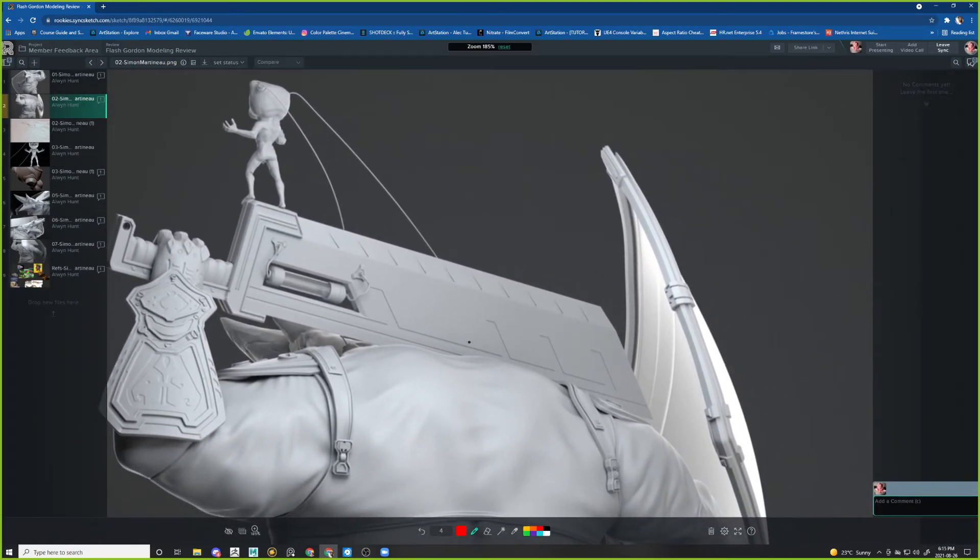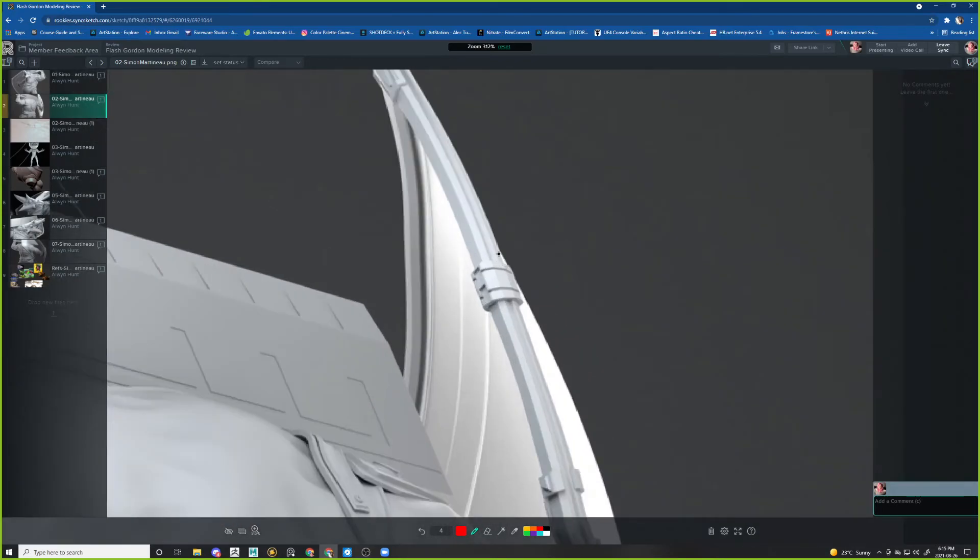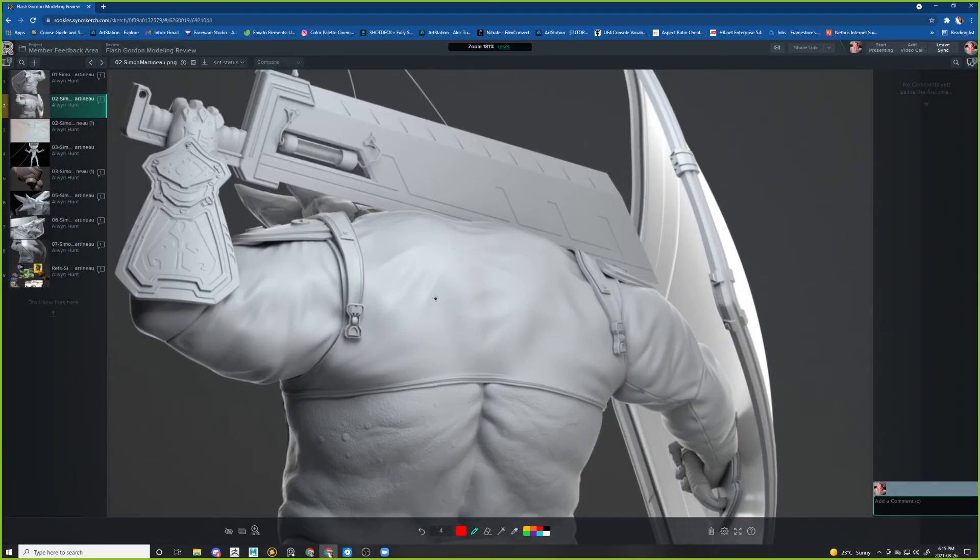Honestly these notes are so picky — I'm picking it apart because I don't have anything else to say. We could probably have some wrinkles coming from underneath here — they could be bigger, because this is probably where the leather would crease intensely since he's putting his arms down all the time.